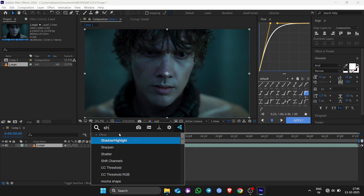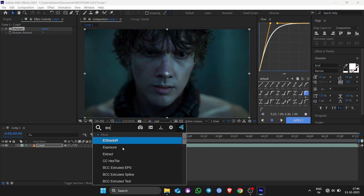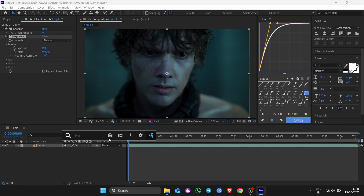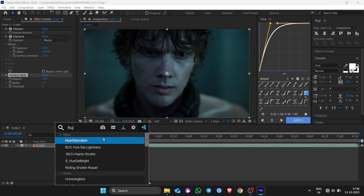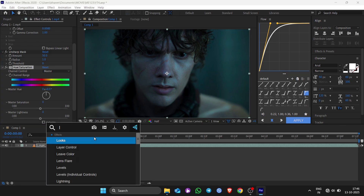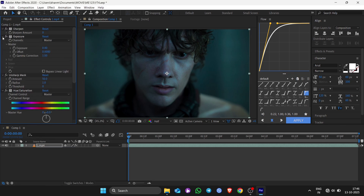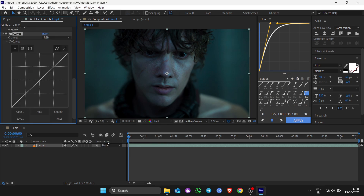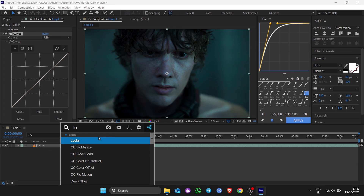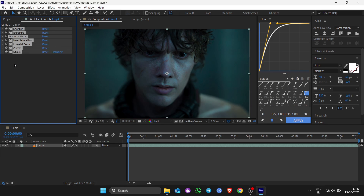In any effects panel, apply sharpen and excursor, function of marks, QV saturation. Then go to color and curve, look at that, and copy my settings.